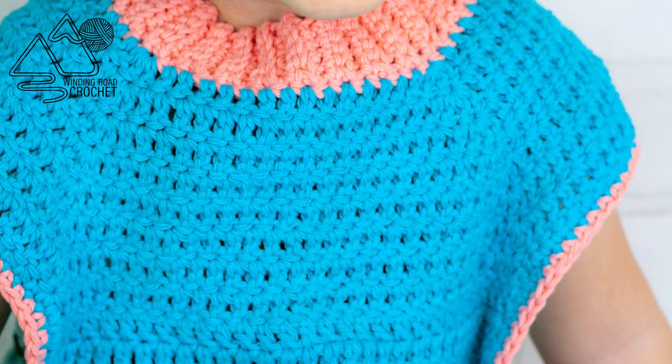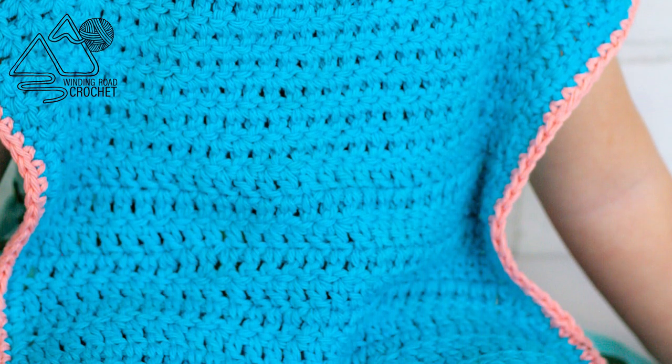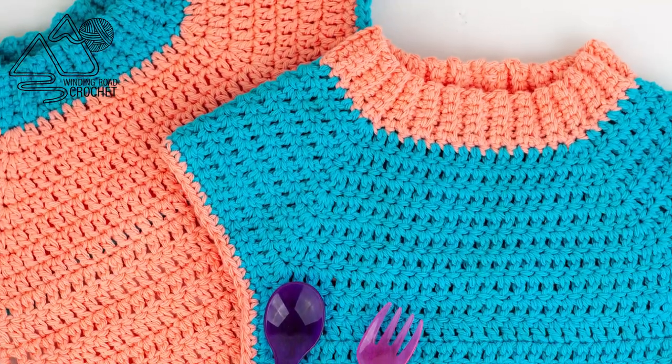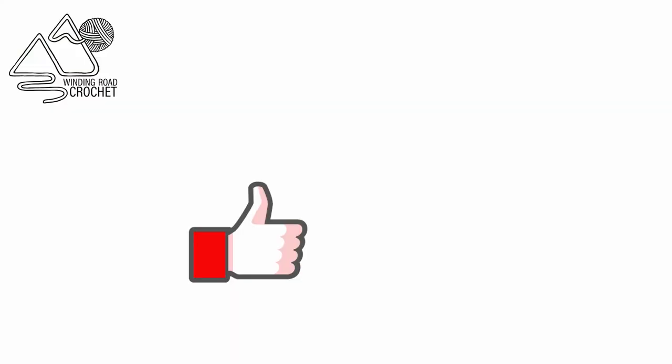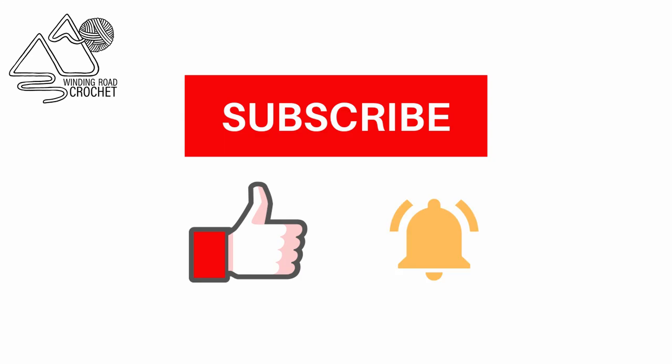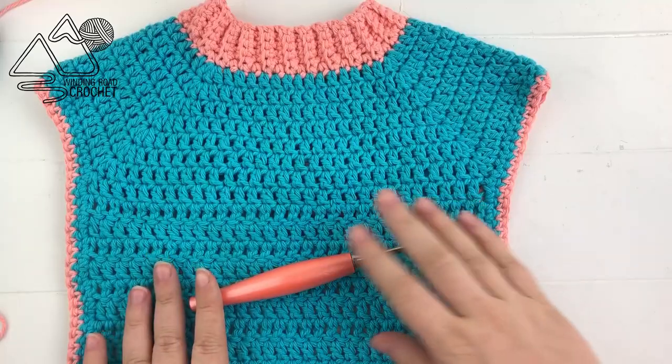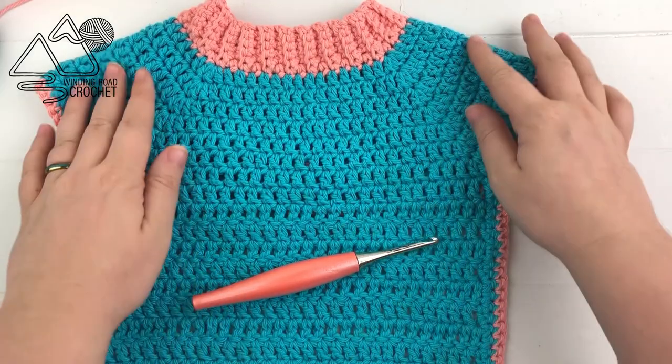Hi everybody, this is Lindsay from windingroadcrochet.com and today I'm going to show you how to make this adorable baby bib. If you enjoyed this tutorial make sure to like, subscribe, hit the notification bell to be notified of future videos. You can also follow me on Instagram and Facebook.